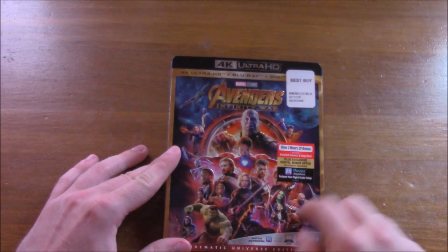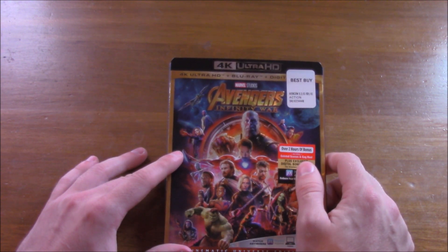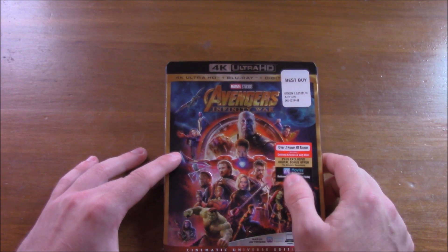Talking about this Blu-ray, it's the basic poster with our characters on it. It says over two hours of bonus features, deleted scenes, and a gag reel. It's very nice.